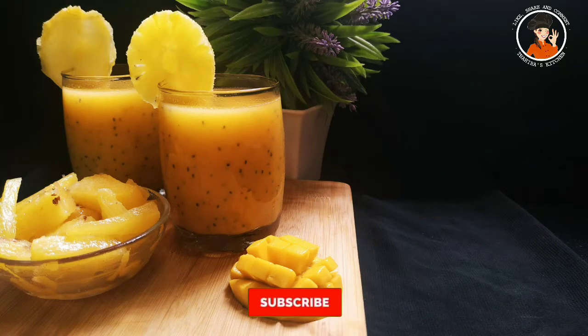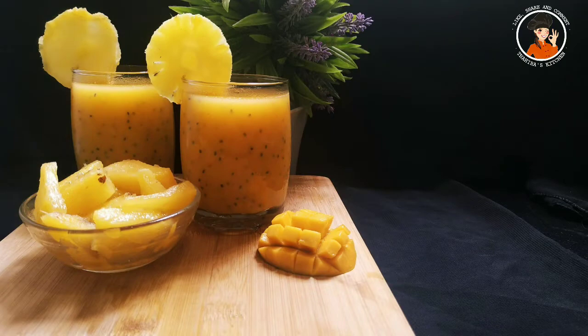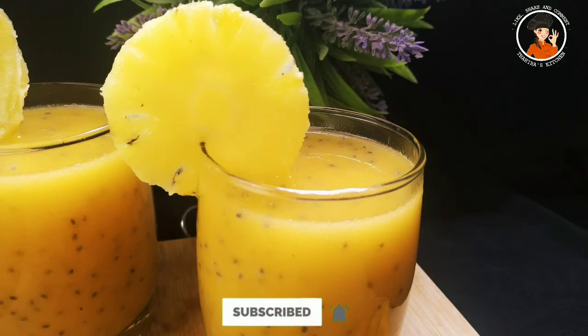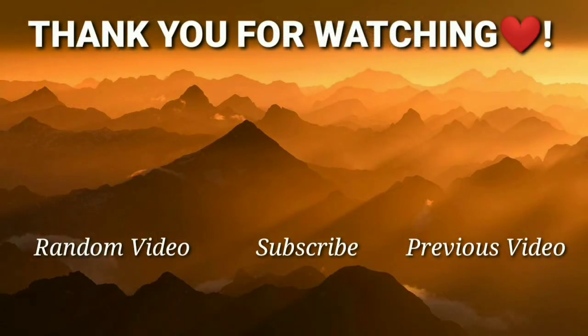Please like this video and try it out. Leave your thoughts in the comments section. Please share this video with your friends and family. I will see you in the next video. Goodbye!